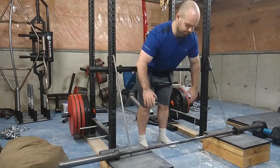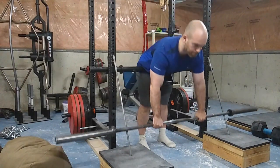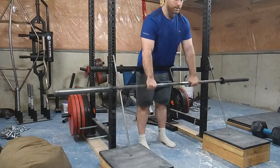I follow Westside Barbell and I like the conjugate method. They have this machine I call the ramp deadlift, where something braces into your hips like a hyperextension. As you go down, bars glide on rails so the bar starts further away from you, putting you at a mechanical disadvantage to stress the posterior chain more than a normal deadlift. As you come up, the bar comes closer to you and you have to pull the bars away from you, which puts more stress on your upper back.